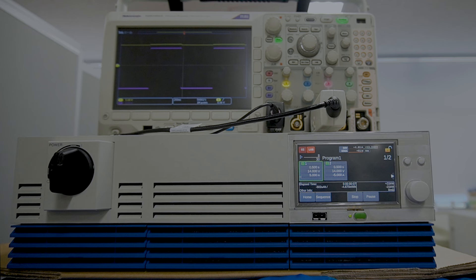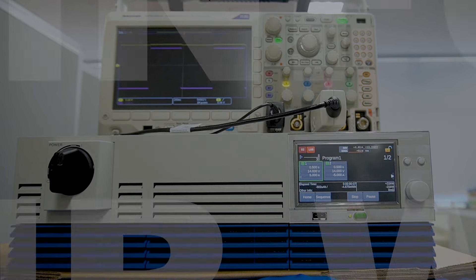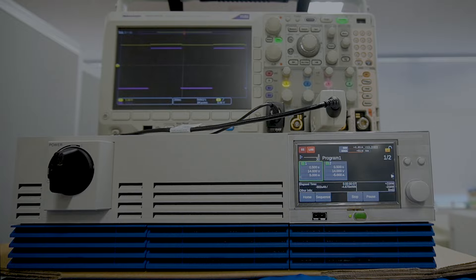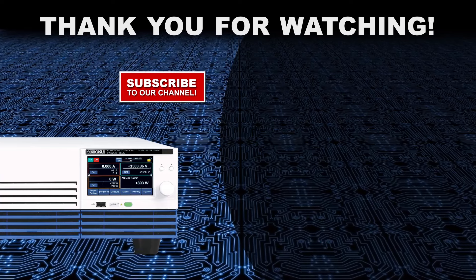That's all for today's video. We hope you found it helpful and informative. For more information on QC products, please visit our website. If you enjoyed this video, please like and subscribe. Thank you for watching!